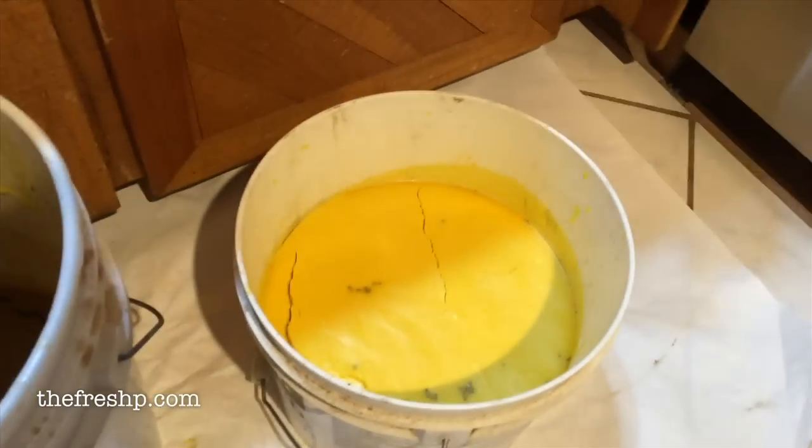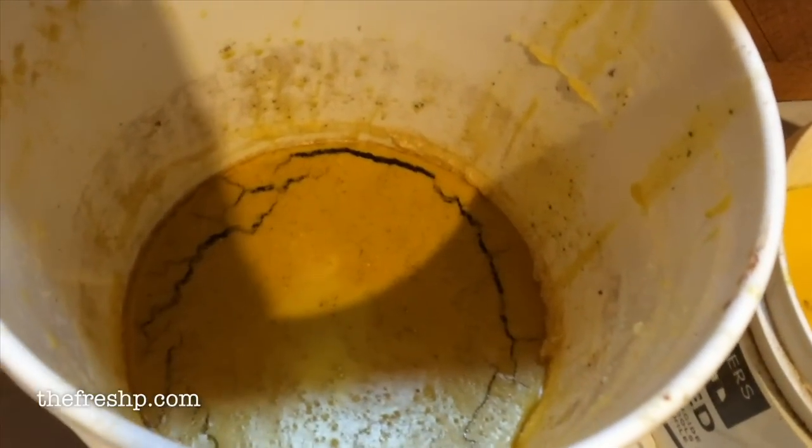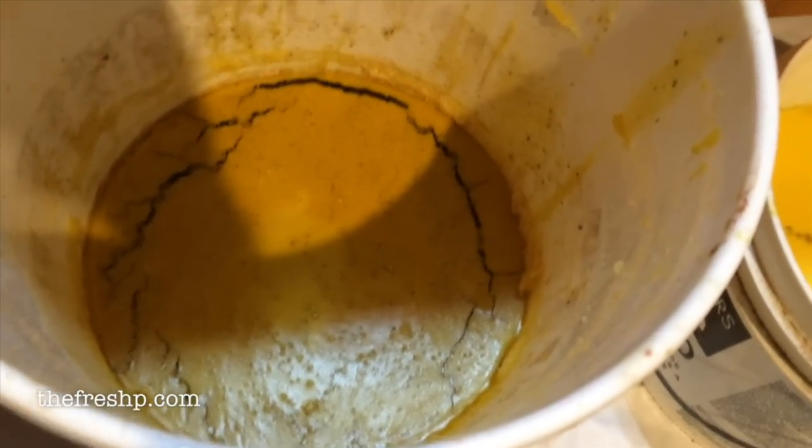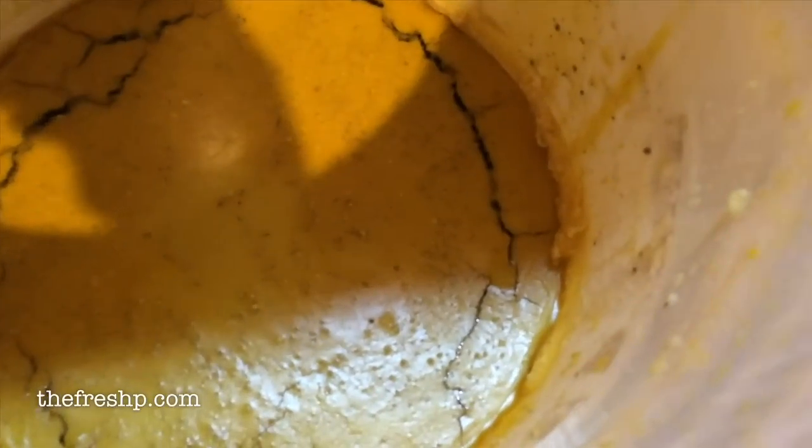Now by comparison you'll be able to see the brood wax. This was the first rendering and you can see there's a lot of dirt and debris — all these little chunks and impurities. This wax will probably need to be rendered a good three or four more times to get all of that debris out.